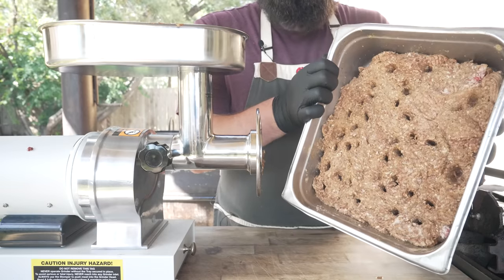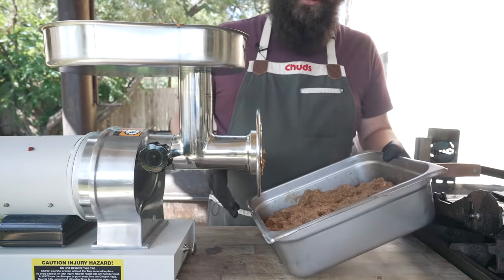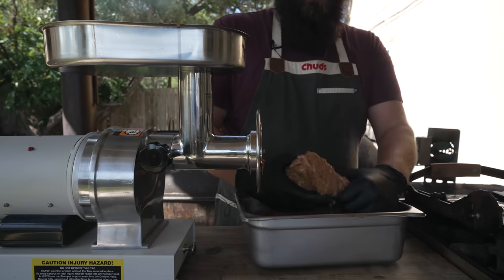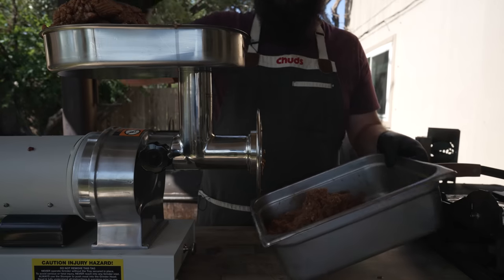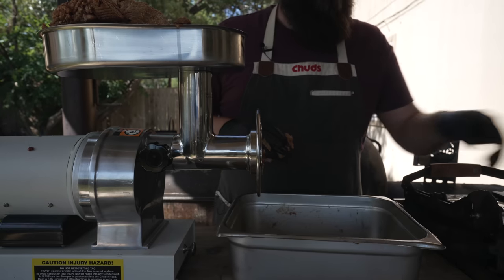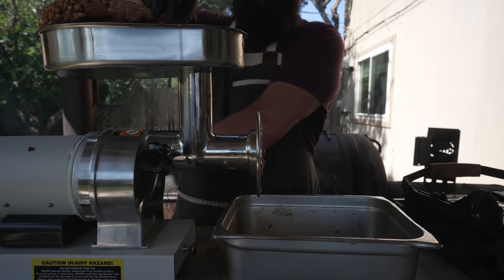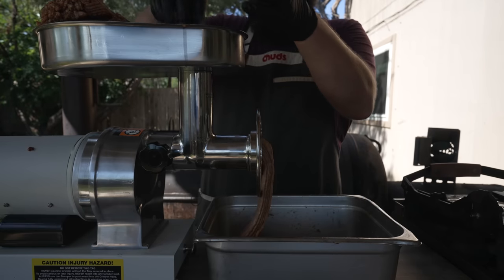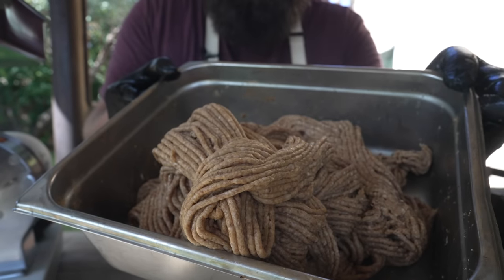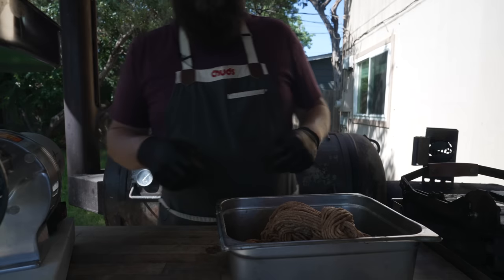After letting this chill in the freezer for another little bit — I'm trying to keep this mix between 30 and 35 degrees to make sure the emulsion doesn't break and we don't get fat smearing — we're going to send this through one more time. The tackier it's getting the harder it is to send through, so definitely a good time to bust out the meat plunger. And just like that, you can tell this is a super fine grind and it's already starting to get that hot dog color.